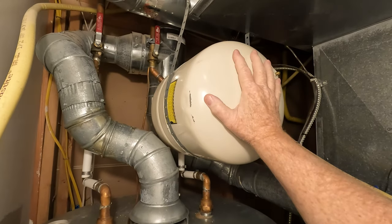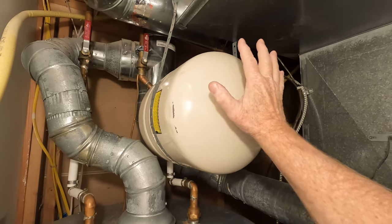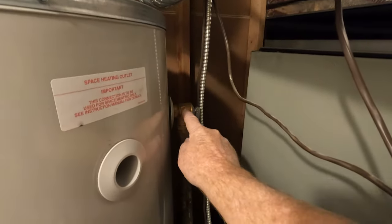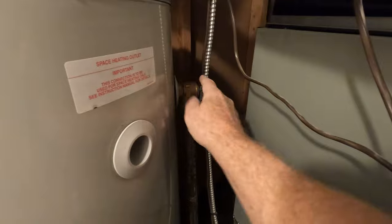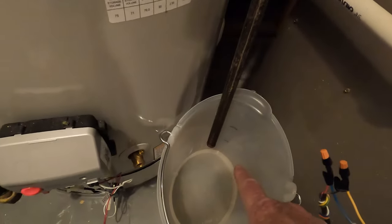When this is broken — and we'll show you because this is a broken one, I'm going to replace this today — when this is broken and too much pressure builds up, so that the actual tank doesn't explode, this allows water out. It usually comes down and you'll see some type of mark on your floor. So today, what I'm going to do is show you the basic check that you can do once a year to see whether this is broken.